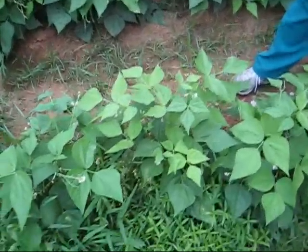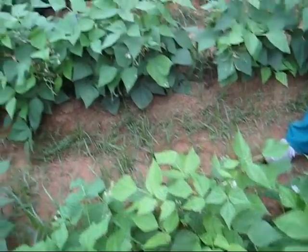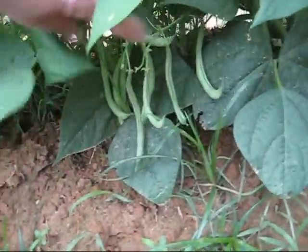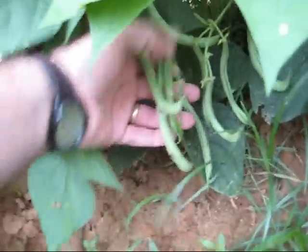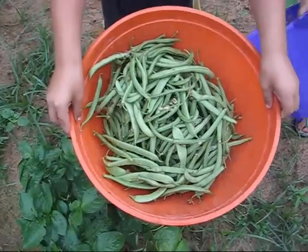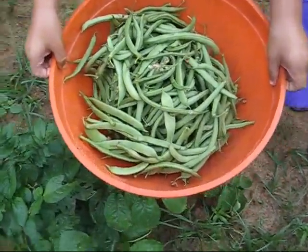We got a little bit of rain and the garden started producing. Look at all the beans right there — all those are ready to be picked and harvested. You just throw them into a pot of water and boil them. There's some of the snap beans we just picked.